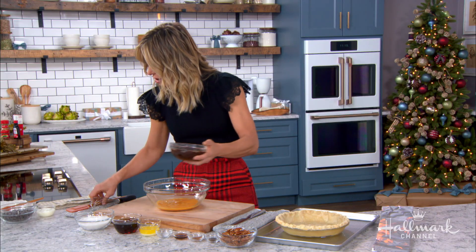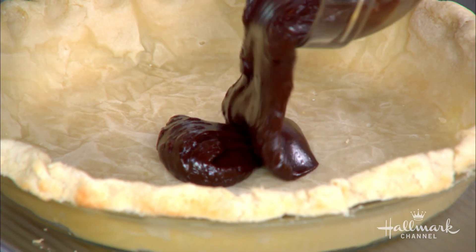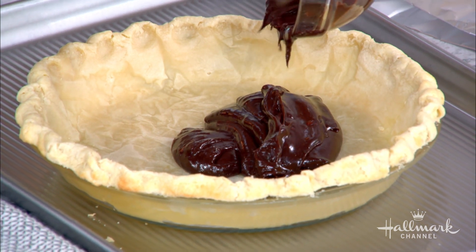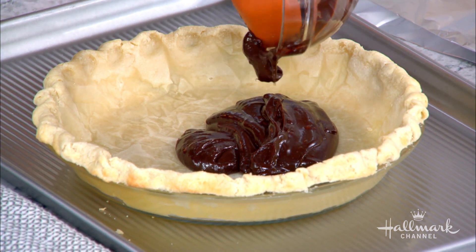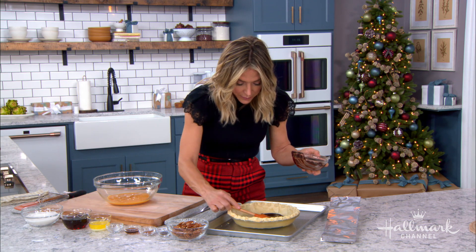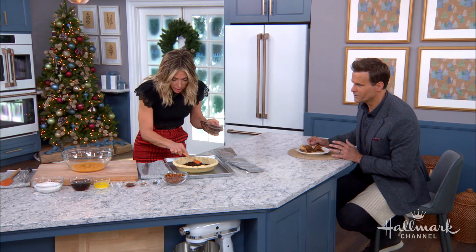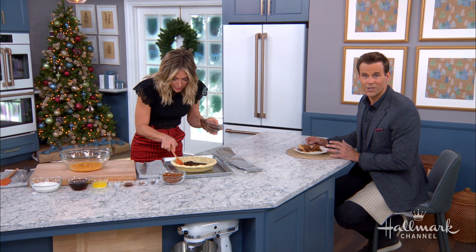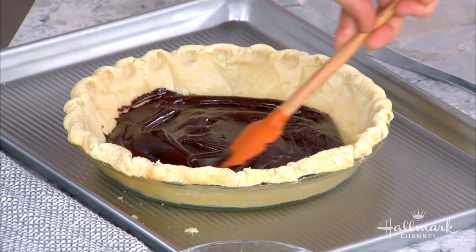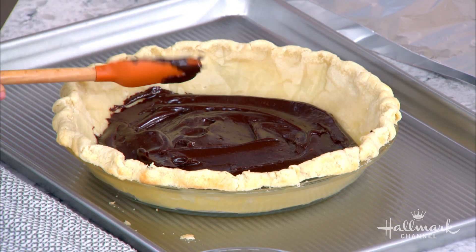Now we take our melted chocolate and put it on the bottom layer of the crust — that's the first thing that goes in. When you cut through the finished pie, you'll see the pecan filling and then the chocolate on the bottom. We're just going to spread this out in a thin layer. It doesn't have to be too thick because you're going to put that yummy pecan pie filling on top. It's getting a little messy on the sides, but don't worry — we're going to cover it anyway.